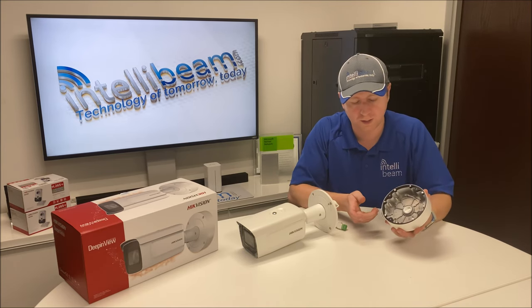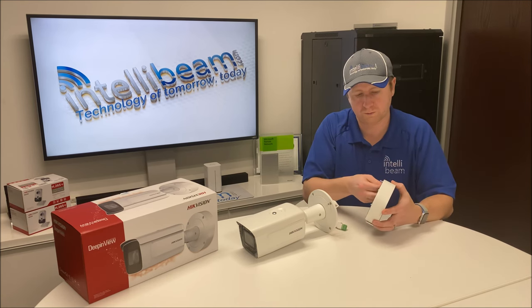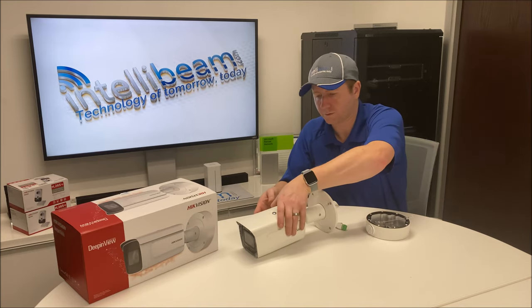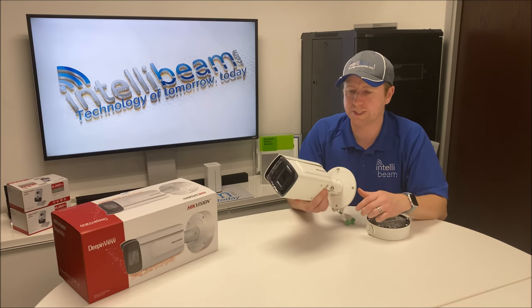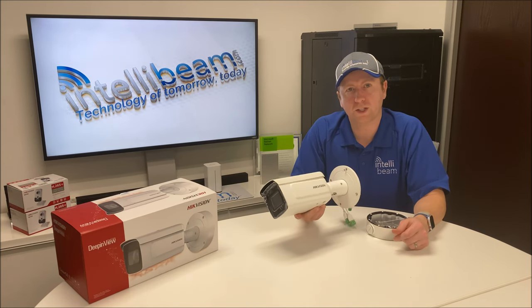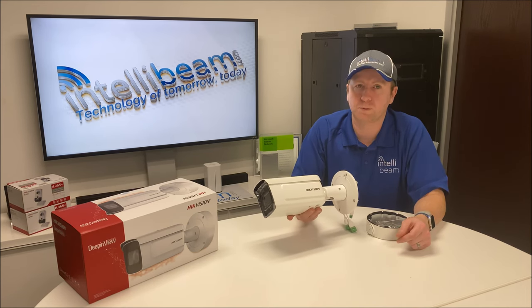You also have your mount, which saves you about 20 bucks from buying a CV130 separately. Hook on your camera, make all your connections, and mount it back on. So if you're looking for a license plate reader camera around five to six hundred bucks, this one is definitely going to do it for you. That's the 2-megapixel Deep in View Verifocal Bullet Camera, model DS-2CD7A26G0/P/IZHS, unboxing by IntelliBeam — technology of tomorrow, today.